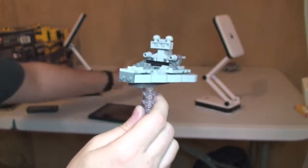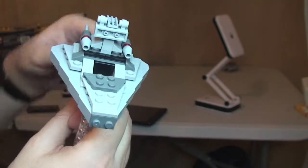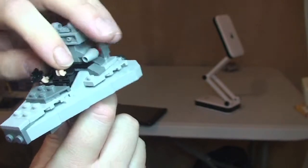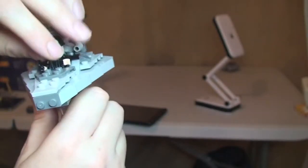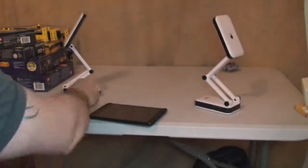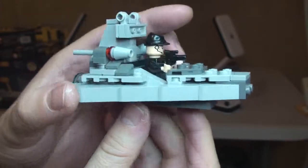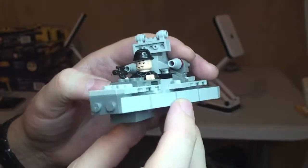I'm just going to take our Imperial Crew member minifigure and place him inside the Star Destroyer. He just simply sits in there. So there we have our Star Destroyer with our little minifigure in there.